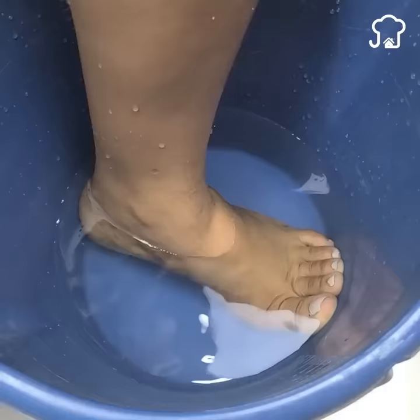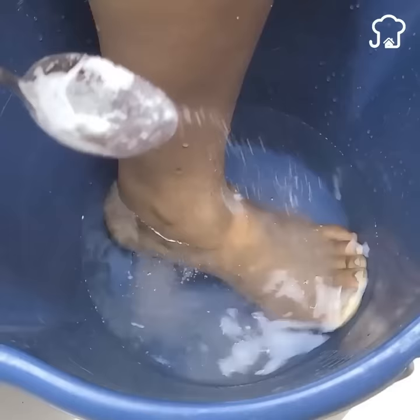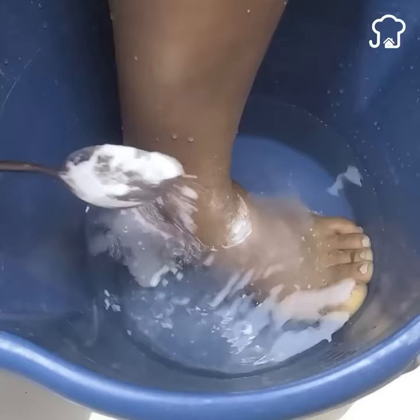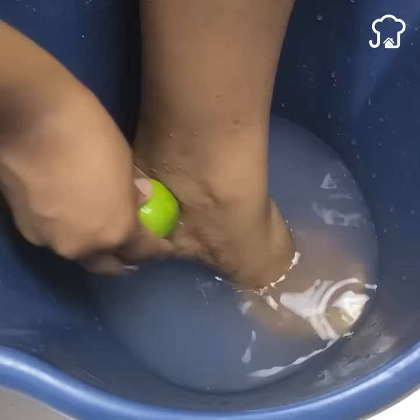The feet accumulate the most amount of stress we have. That is why, as time goes by, they begin to get hard and scratched. Baking soda is an excellent softener and foot relaxant. You just have to put your feet in a bucket of hot water, then apply one or two tablespoons of baking soda and add a lemon. Let it rest for 15 minutes a day and the feet will relax a lot.